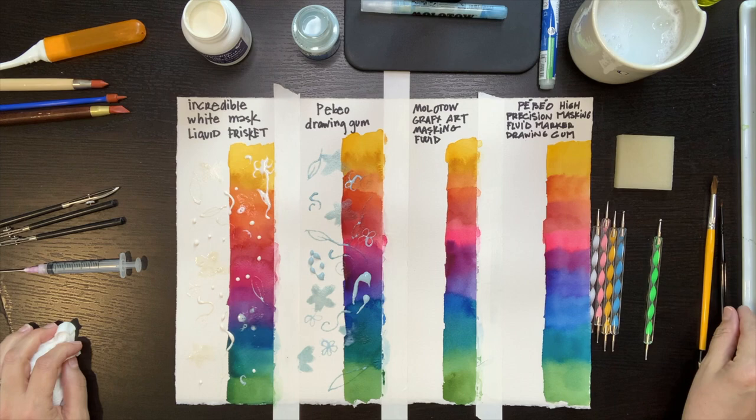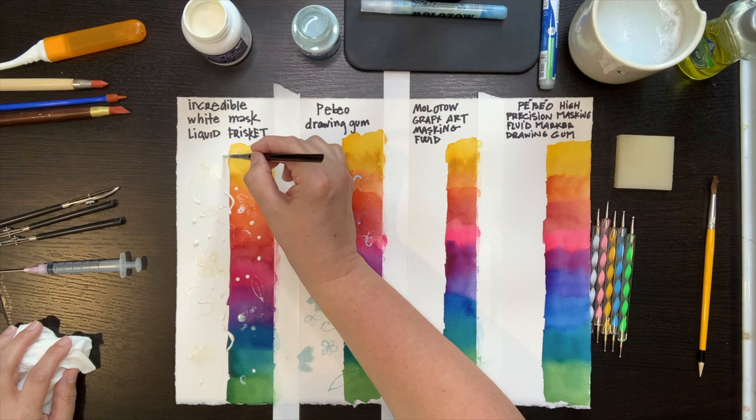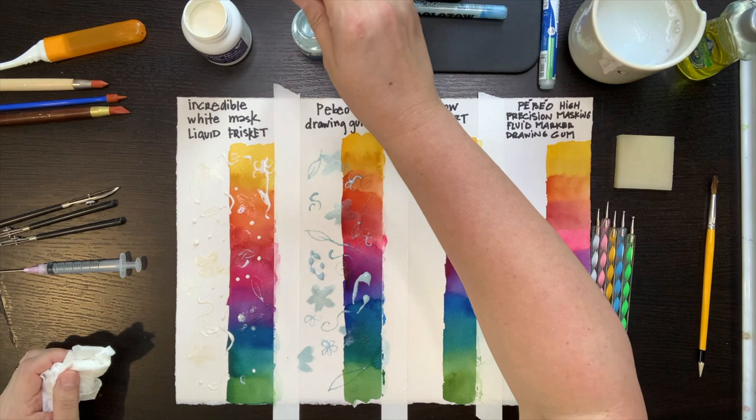Now I'm ready to try using a small brush. Earlier I used the bigger brush, and this is a miniature brush for smaller shapes. Again I massage a little dish soap into it and start painting with my masking fluid. This gives me ultimate control, but not very crisp lines — the masking fluid gums up and starts drying too quickly, and the bristles of the brush show up in these strokes.